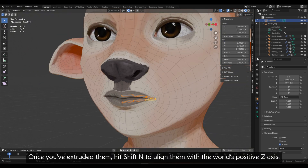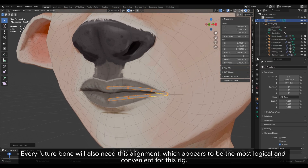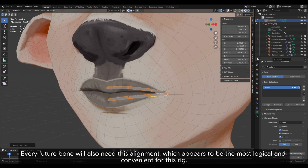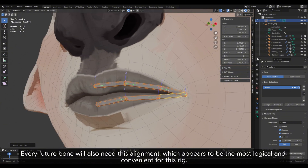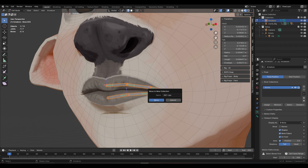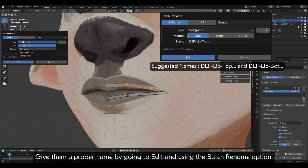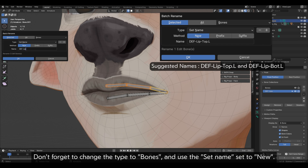Once you've extruded them, hit Shift+N to align them with the world's positive Z axis. Every future bone will also need this alignment, which appears to be the most logical and convenient for this rig. Put them in a deformation collection, then give them a proper name by going to Edit and using the batch name option. Don't forget to change the type to bones and use the set name option.